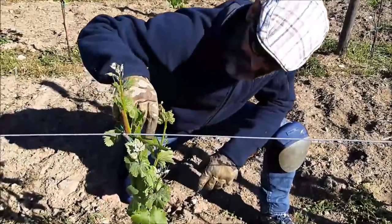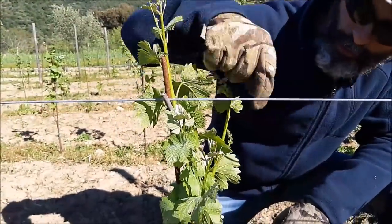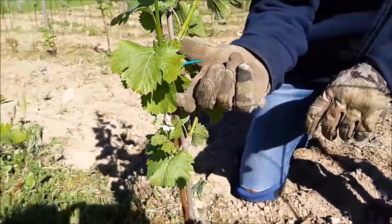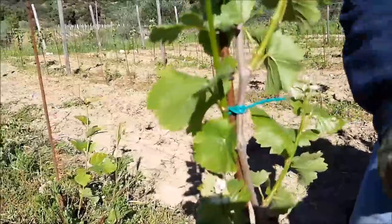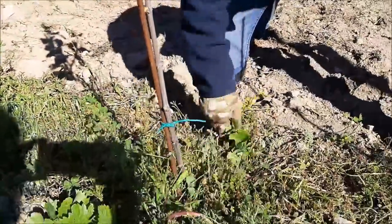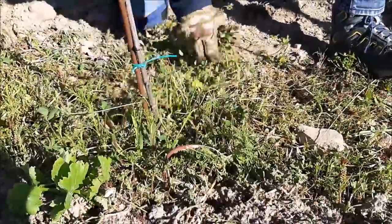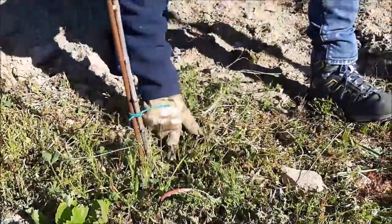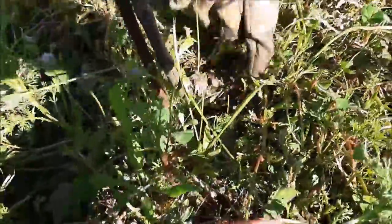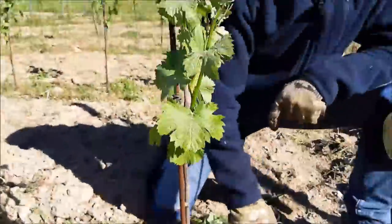Altro esempio di potatura verde: quattro germogli partendo dal filo di banchina. Uno, due, tre e quattro. Questi due saranno i germogli che mi danno la continuità del flusso. Siamo a circa 20-25 centimetri dal filo di banchina. Quindi questo, questo e tutto il resto lo eliminiamo. Ci sono dei ricacci in basso. Potatura verde effettuata, andiamo avanti.